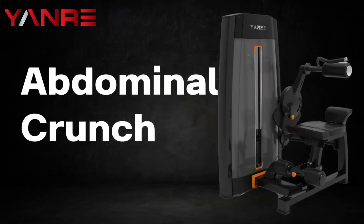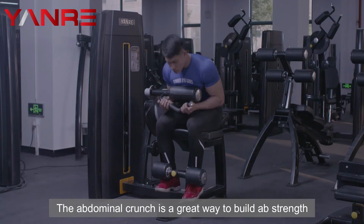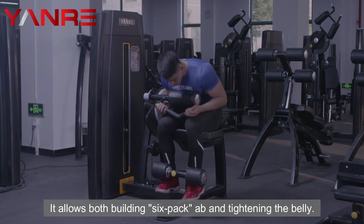Abdominal Crunch. This weight machine works on the abs. The abdominal crunch is a great way to build ab strength. It allows both building six-pack abs and tightening the belly.